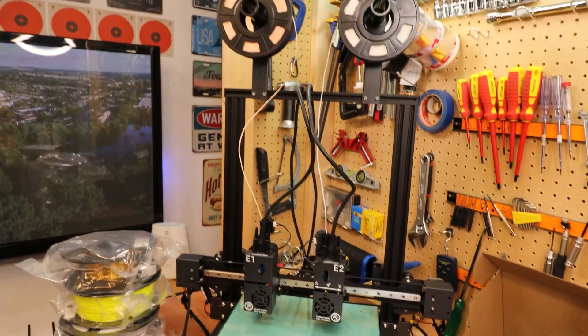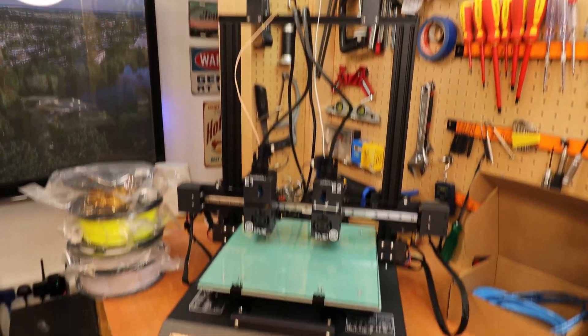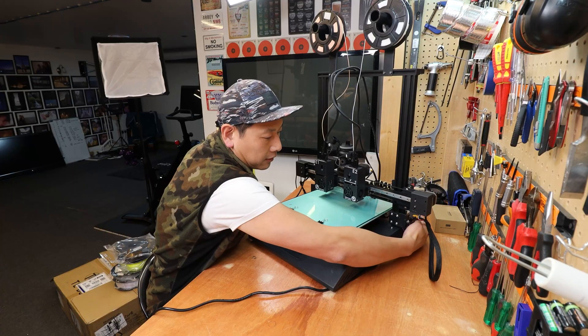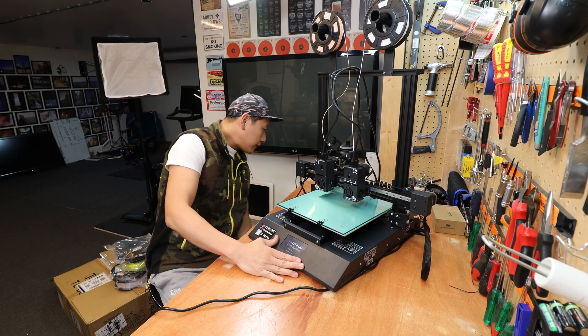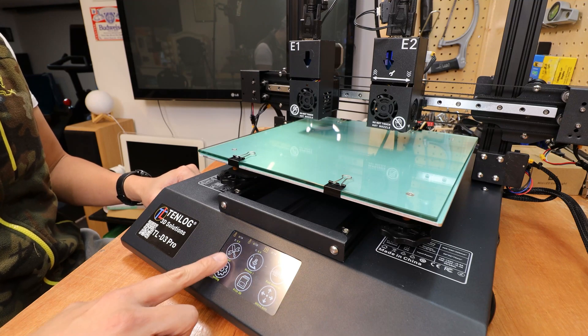Whereas in 2020, yes, this one is a bit more expensive, but look how easy it is — 45 minutes and it's done. There's a power switch on the side and a nice LCD touchscreen on the front.